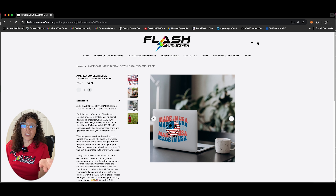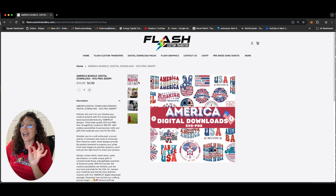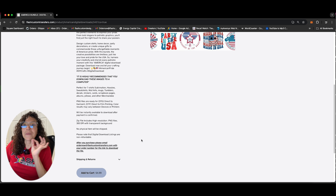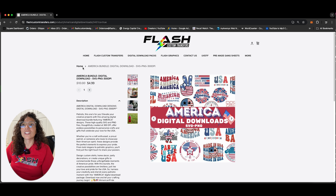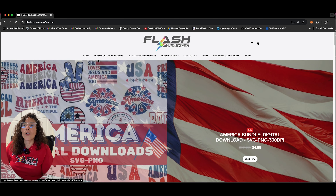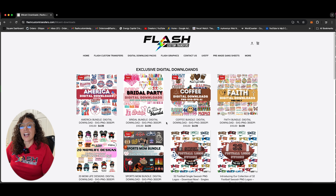And you can use them for different things. You can use them for UVDTF, sublimation, DTF, create your own gang sheet. You can put it on fabric. If you want to make UVDTF for your laptop or UVDTF for your water bottle, you can do anything with these. But again, these are a digital download — this is not a physical item. I know some people might get confused, so be sure to just read the description on that one.